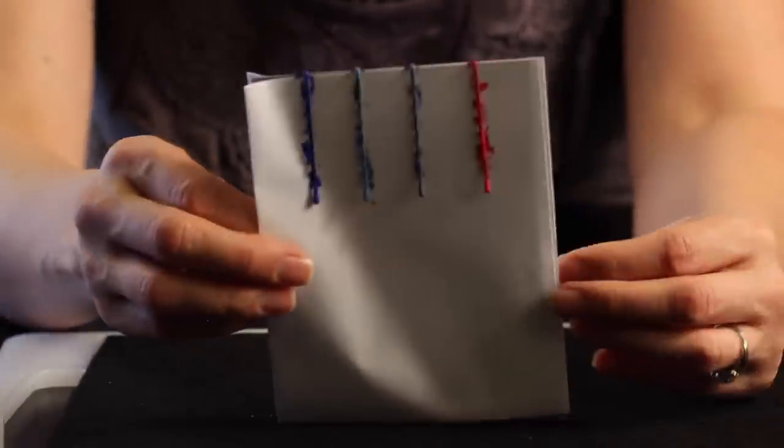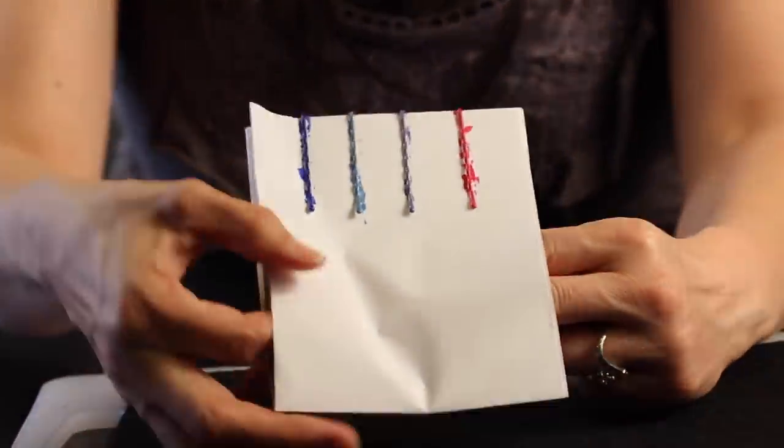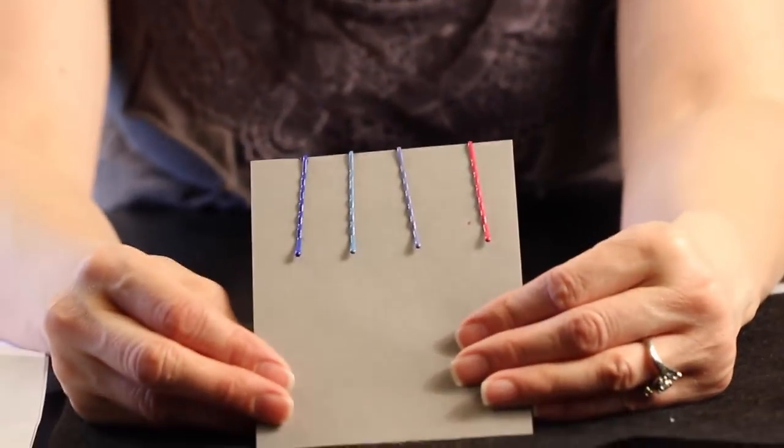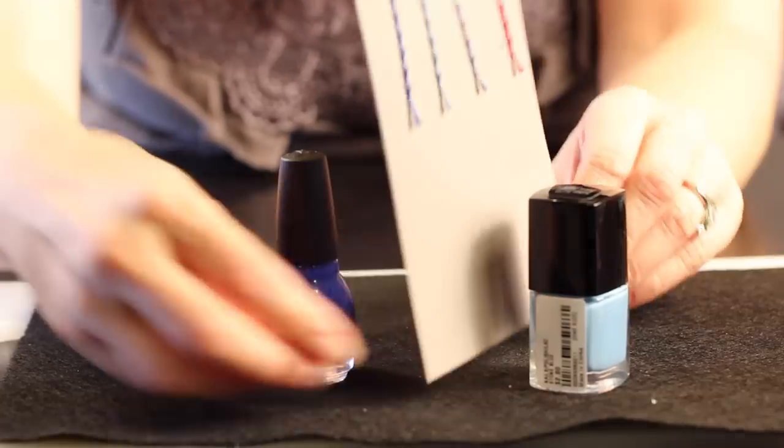If you need a third coat go ahead and apply it. You'll just want to let it dry another ten minutes, and then gently slide the piece of paper out and let your bobby pins dry usually overnight, because you don't want fingernail polish in your hair.